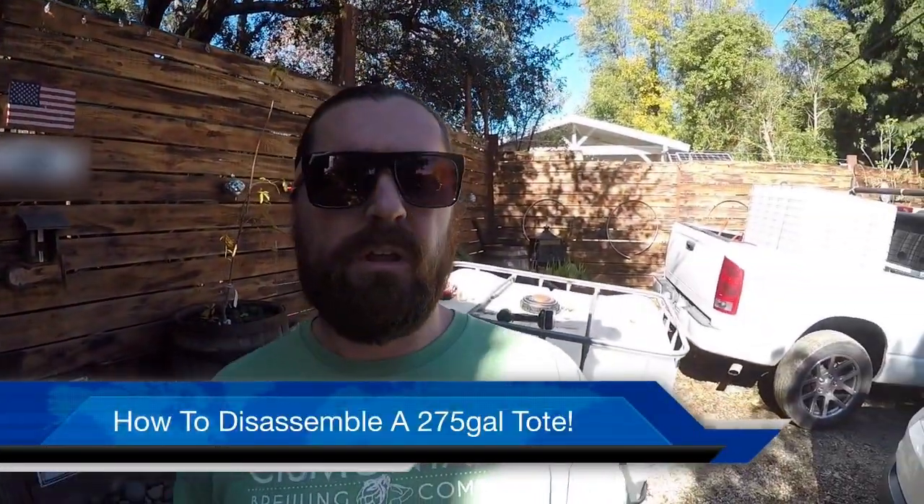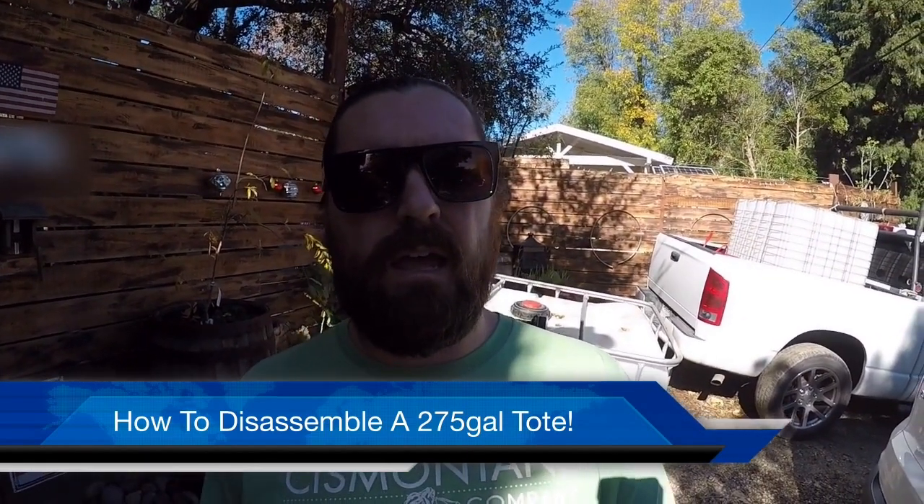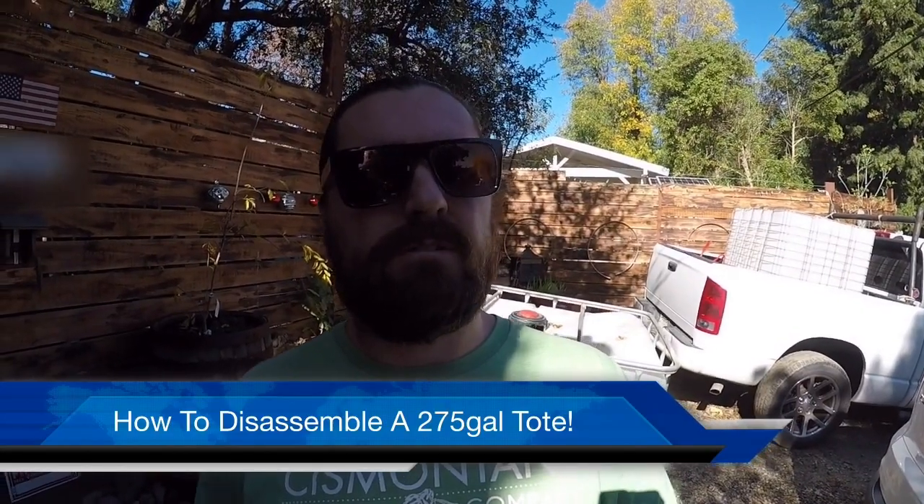Alright guys, real quick I'm going to show you how to disassemble a 275 gallon tote like I have behind me and turn it into a wicking bed and or aquaponics setup.